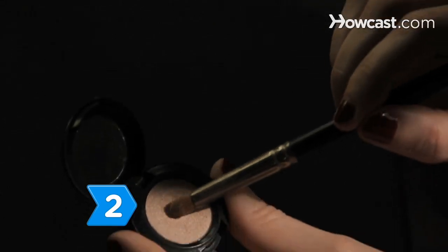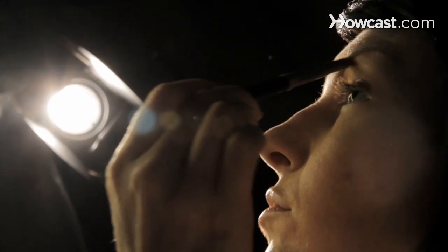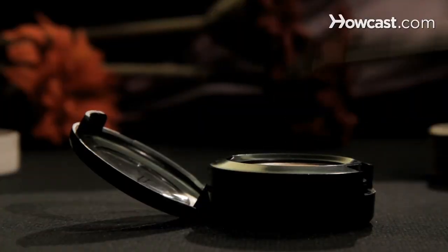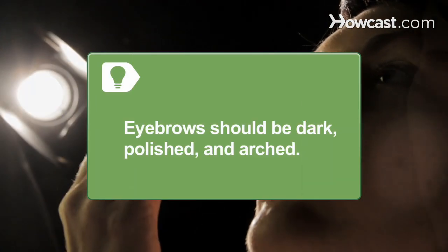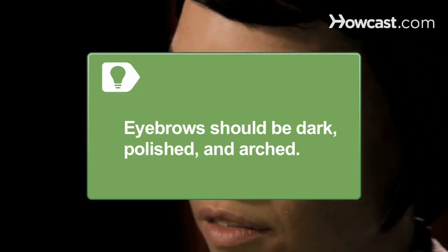Step 2. Put some shimmer under your eyebrows, from the highest point of your brow to just beyond the outer edge, then brush some shimmer on the lids. In burlesque makeup, eyebrows should be very dark and very polished, with a pronounced natural arch.